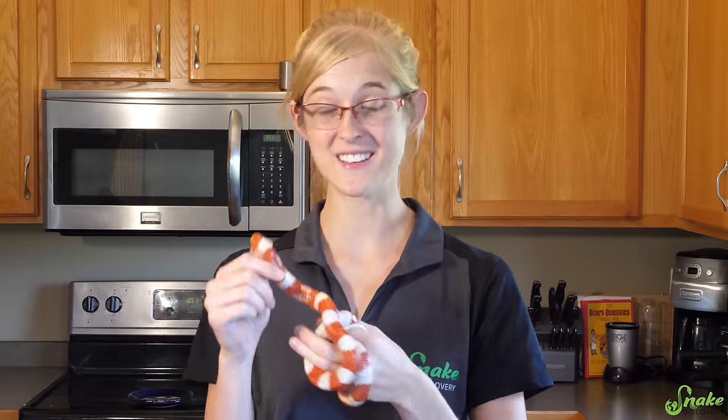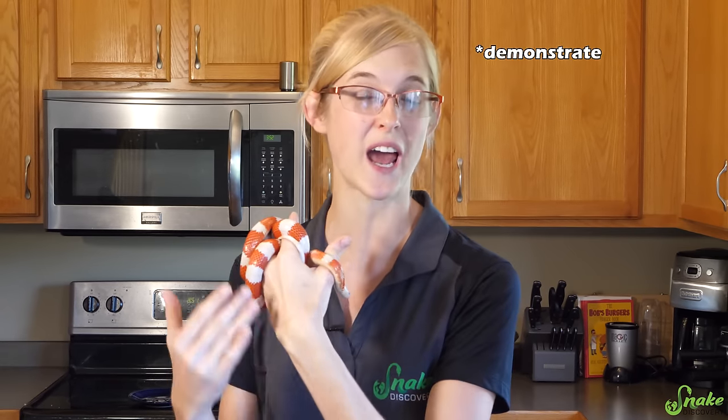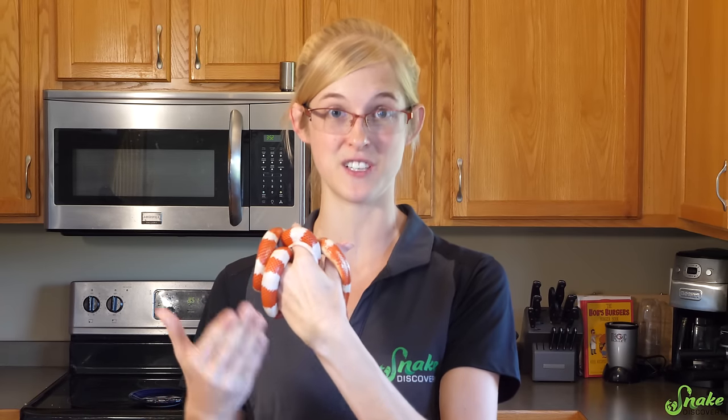Helping me out today is Candy Cane, our albino Nelson's milk snake that was going to get fed to a cobra — but that's a whole story for another day. She doesn't technically need a bath today, but she's such a chill milk snake that she'll help me illustrate how to properly give a snake a bath.